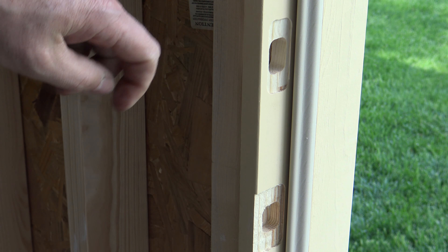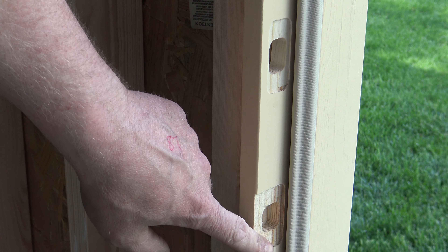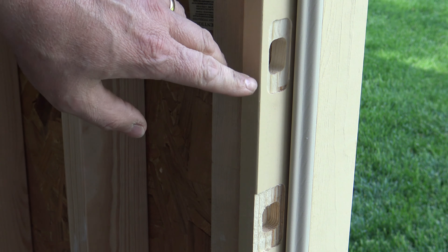In this video I'm going to show you something you can install on all your exterior doors to make the door jambs stronger and your exterior doors more resistant to break-ins or kick-ins.